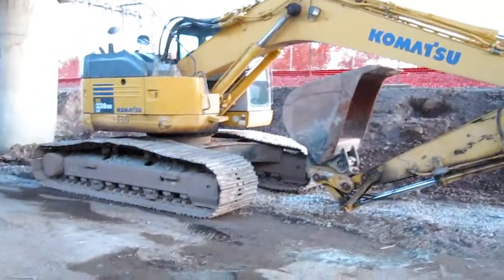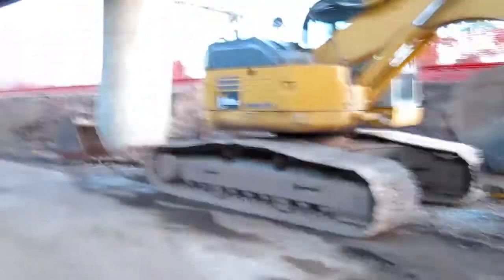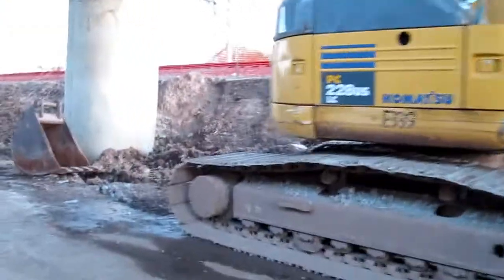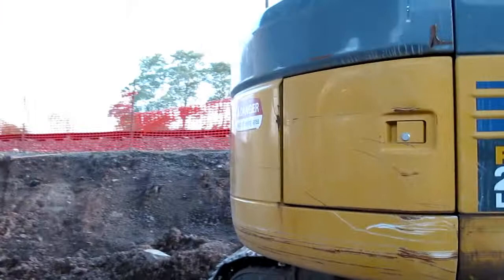Right here we have a Komatsu PC228. It's a 12-ton machine, 155 horsepower. First we'll start off with the counterweight — the counterweight weighs 14,000 pounds.